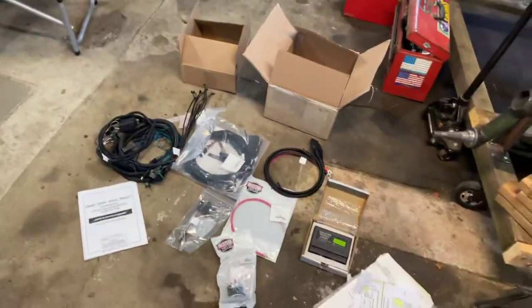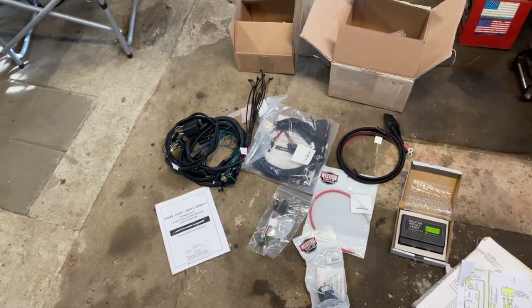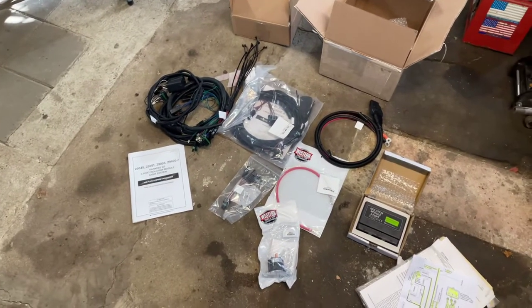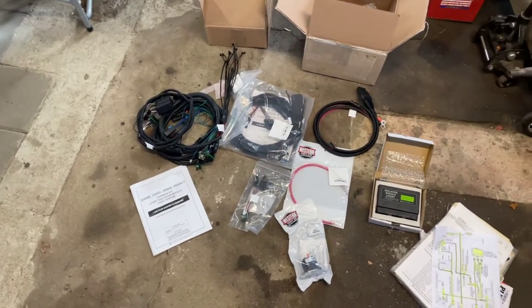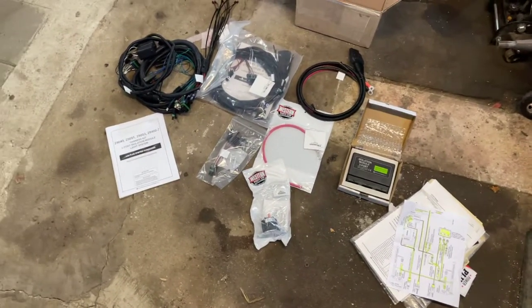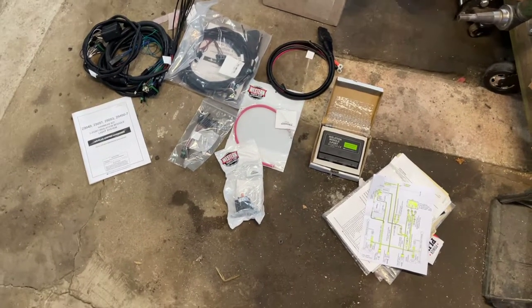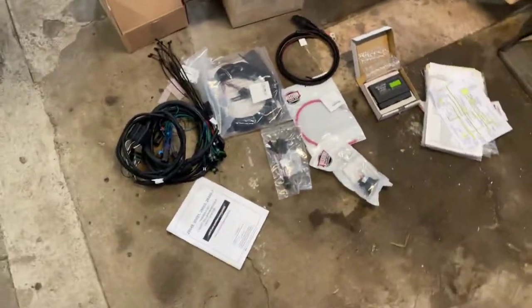So I'm going to do this in a multiple-part series, maybe three or four episodes. I'm not really going to video too much as it's happening, but I will do my best. This is the beginning of it. I am an amateur at putting in a snowplow wiring kit, so you'll see what I screw up and what I don't. Hopefully in the end it works.